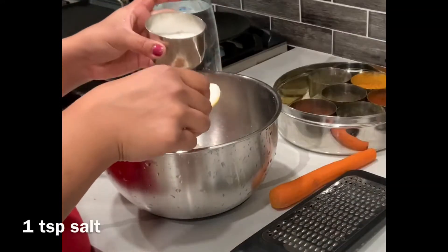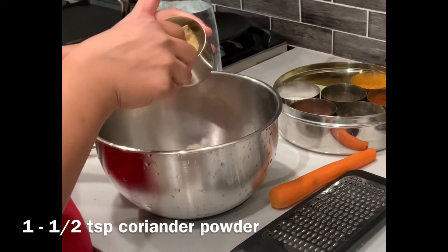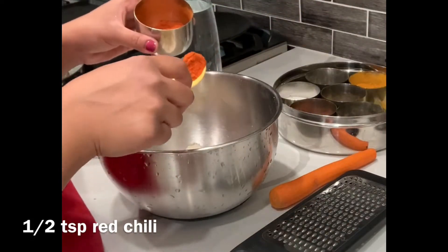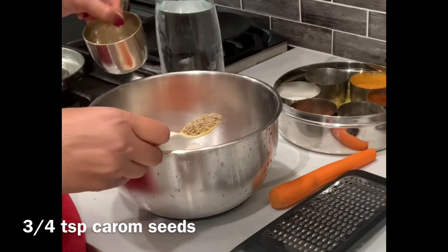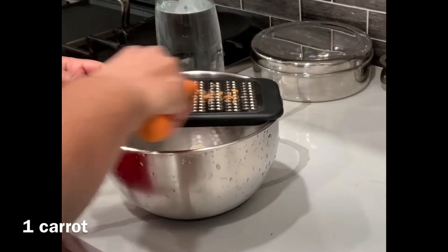To this I'm adding approximately two teaspoons of flaxseed powder, and then I'm adding our usual spices like salt, coriander powder, red chili powder, and carom seeds. I will add these spices and then I'm also grating one carrot.